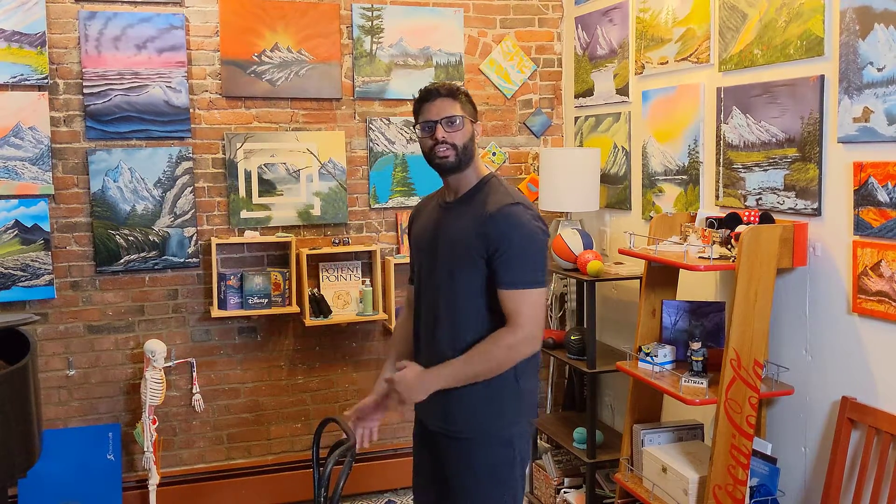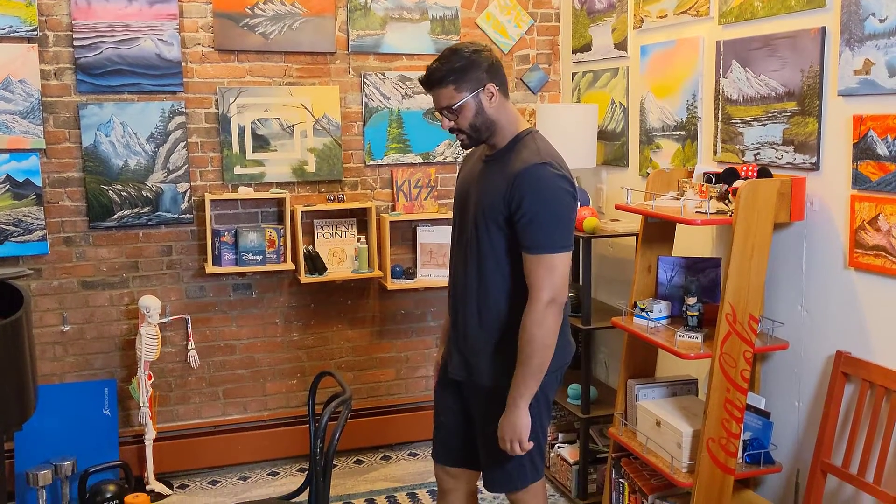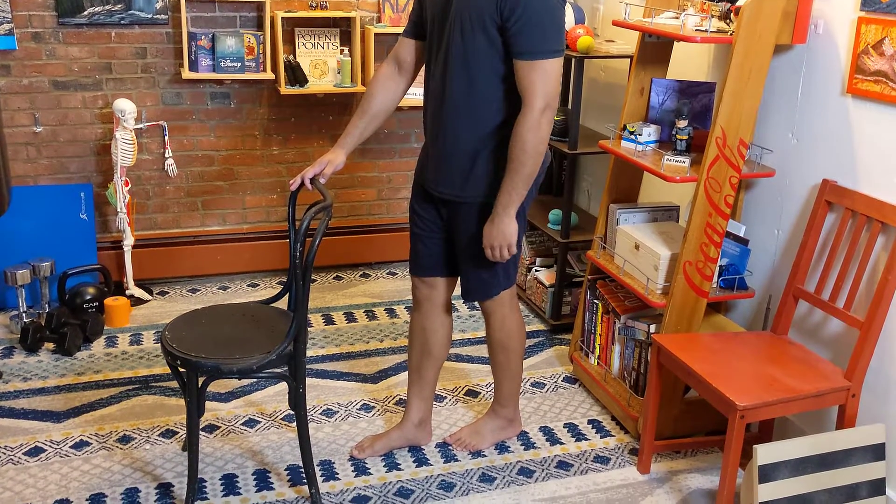So we're going to have a chair in front of us, or you can have your counter in front of you. We're going to stand behind the chair and you're going to place one foot in front of the other — just like that. I'm going to have my right foot in front of my left foot.